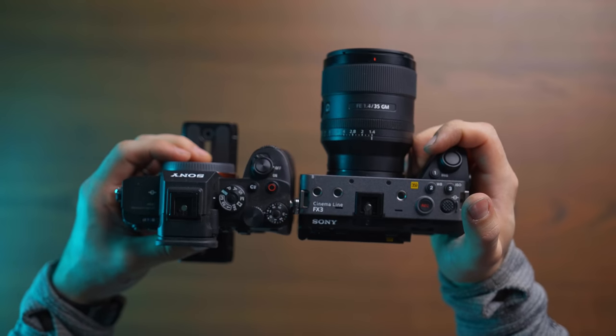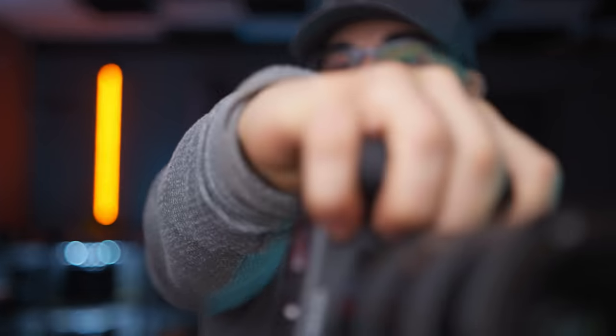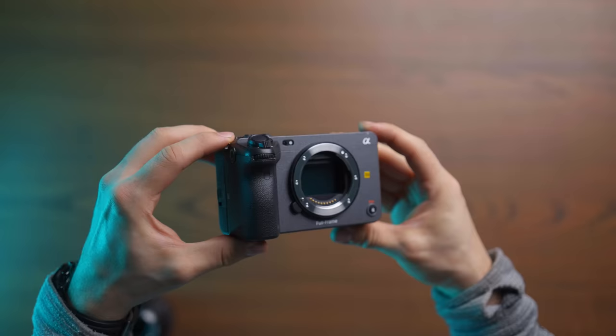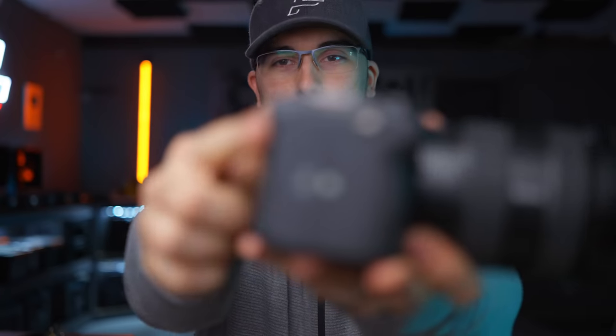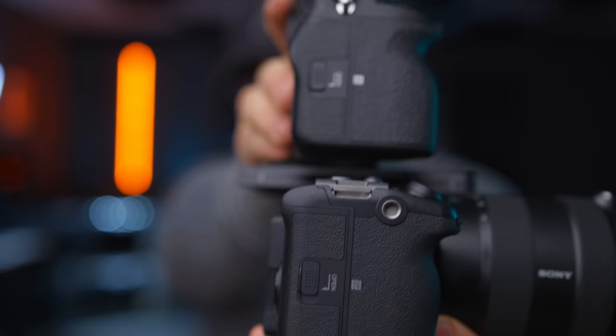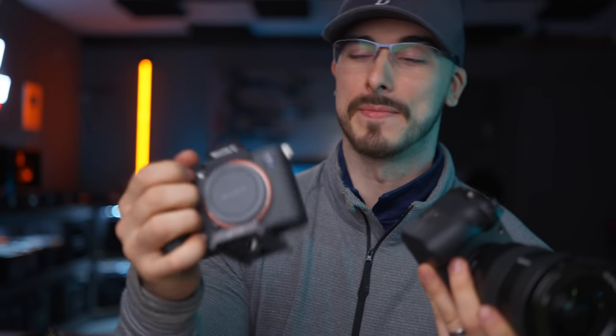One of the biggest features I think is the grip, which is way beefier on this than the a7S III. However, my pinky is still falling under the grip, so even though it's deeper I still would have loved it to be a little bit longer — probably something you can solve with a battery pack. One thing I noticed is that this point on the grip is very sharp, sharper than the a7S III, and it kind of cuts into my hand when I'm holding it, so I can't hold it as comfortably even though the grip is deeper.